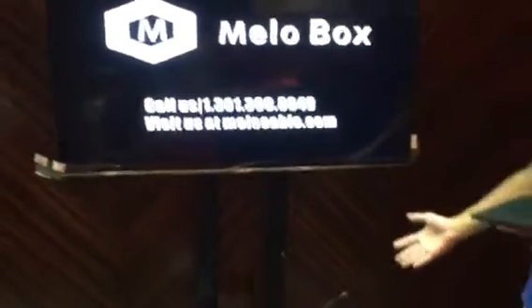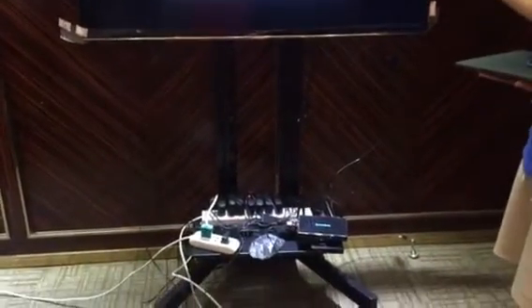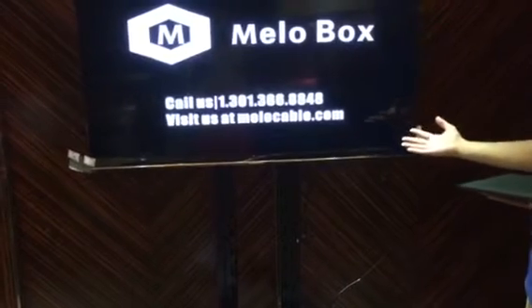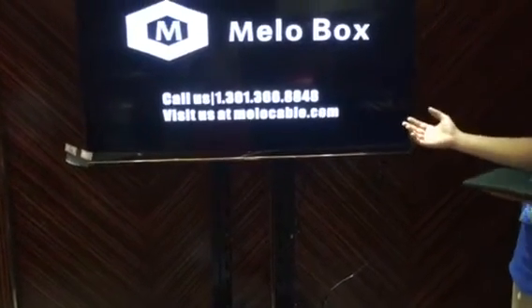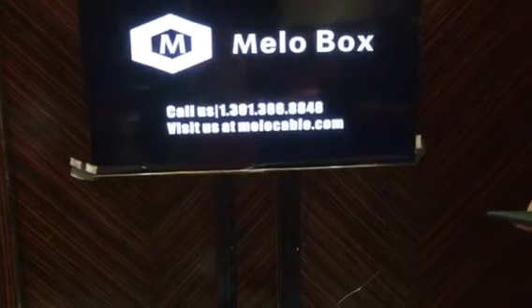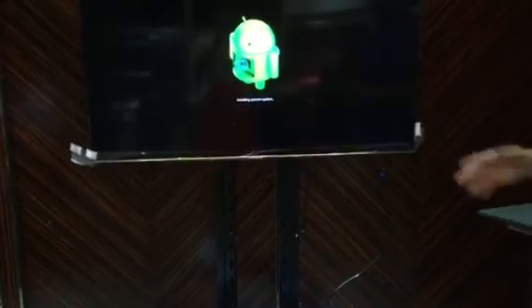Now power off. And a few seconds, you just wait. The TV box turns on. Here is the boot logo of the TV box. And after a few seconds, it will go to the boot video. Now the TV box is flashing the firmware from the USB flash drive.